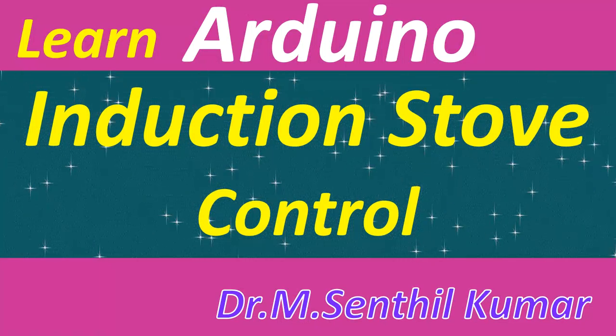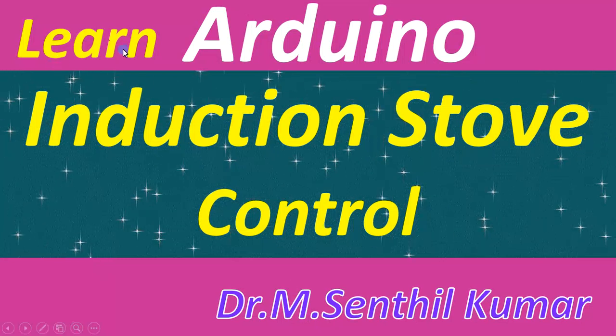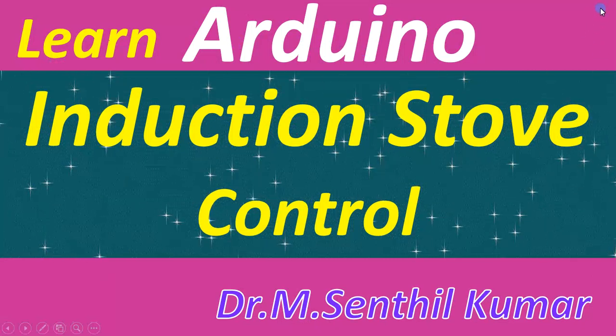Dear students and friends, welcome to my session on Arduino. In today's session we'll see how to control an induction stove through the Arduino Nano board.